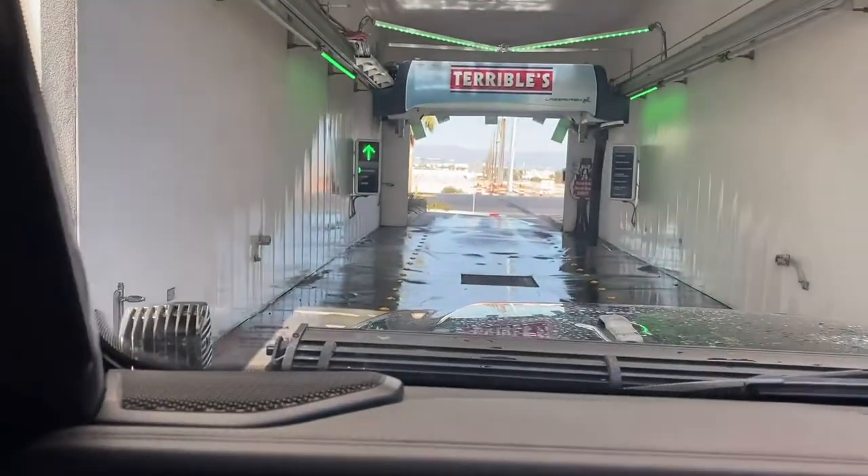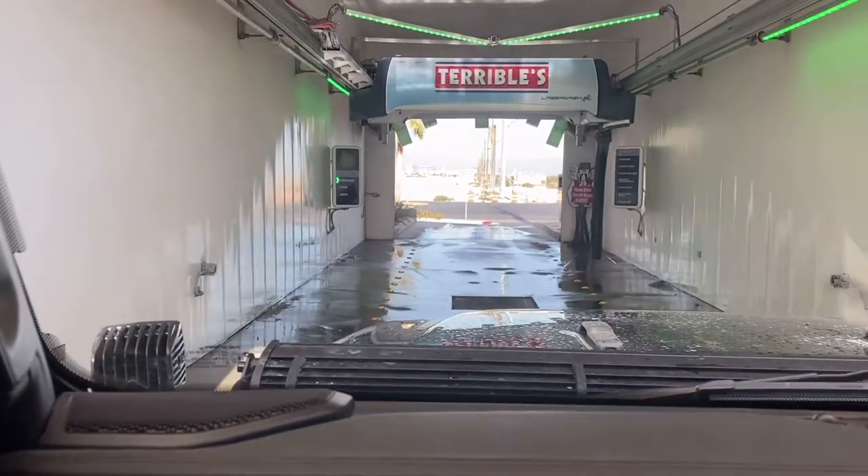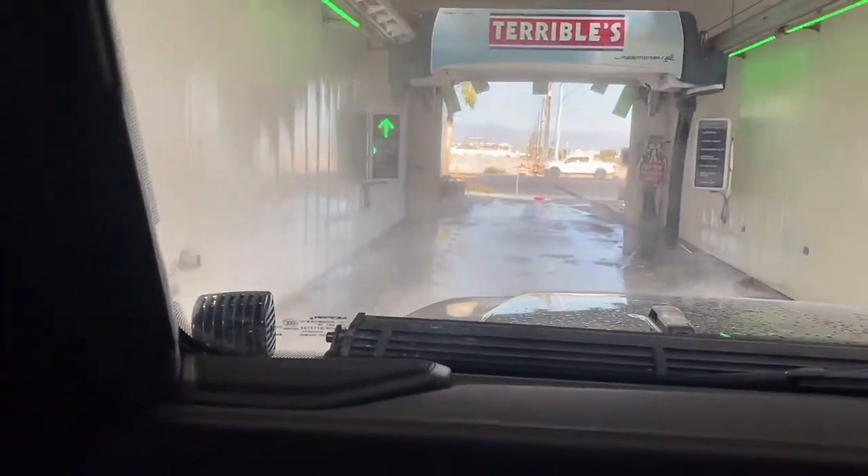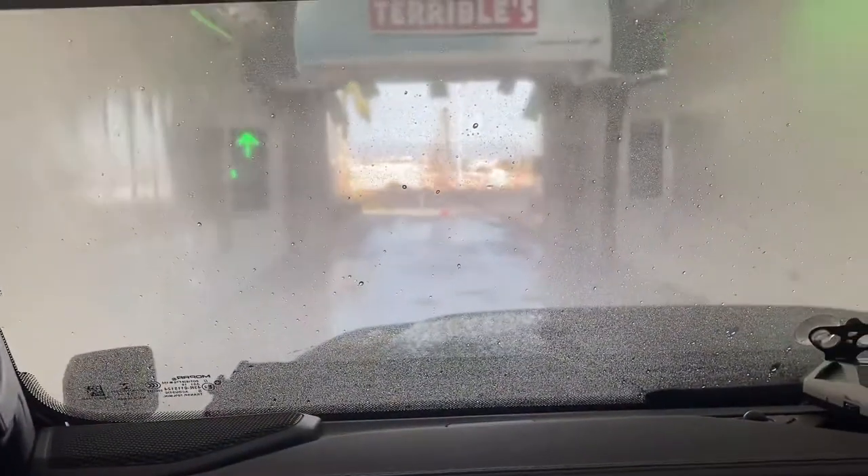Again, because I think there's a lot of little tiny sand bits that I don't want to dry off on the paint, so I'll just use the automatic brushless.